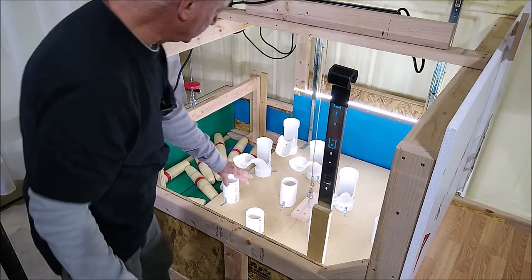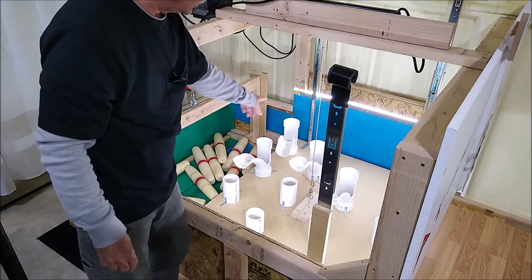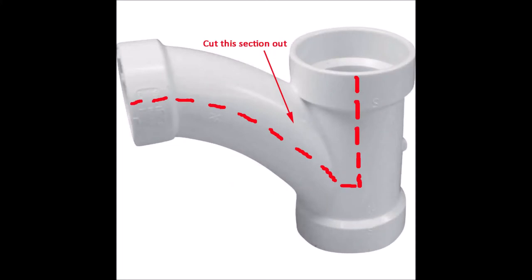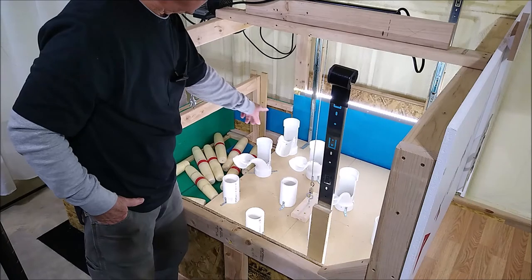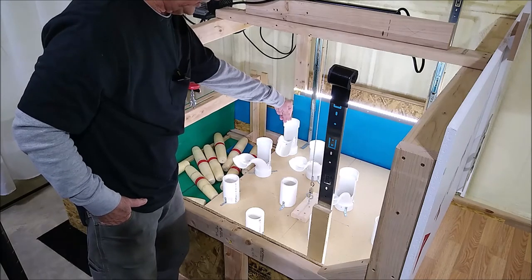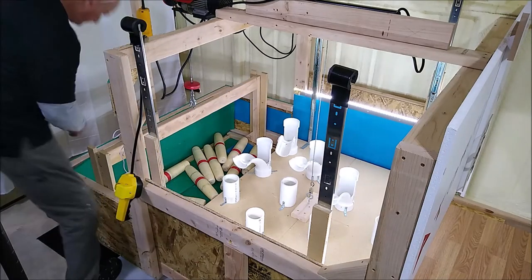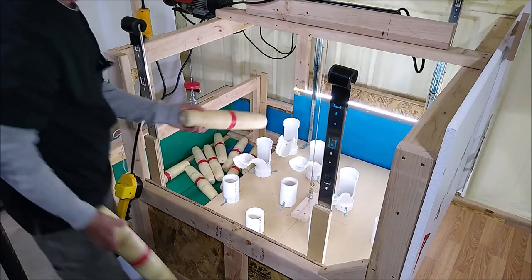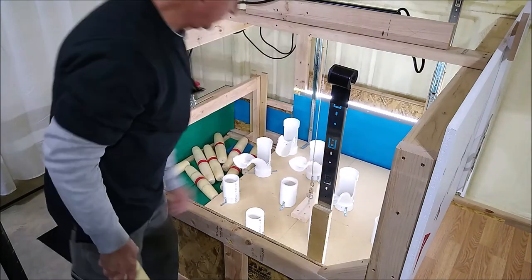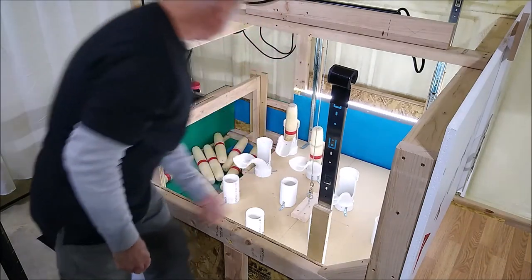I'm using standard PVC pipe, which a lot of people use for manual pin setters, except for the holes far away that I can't reach. For those I'm using plumbing fittings called wyes — W-Y-E. If you cut a half section out of part of each Y, they act as a pin orientation device: they turn a pin, make it straight, and center it. I just toss the pin and it uprights itself — very handy for the far-away positions.